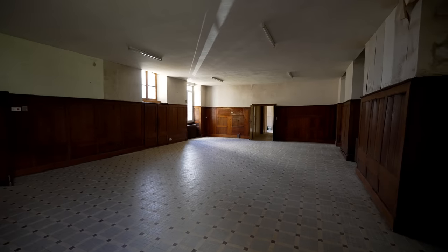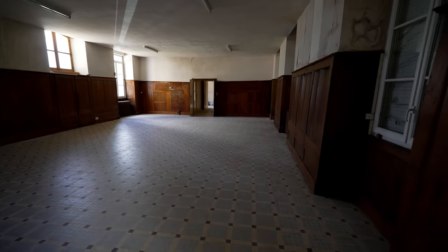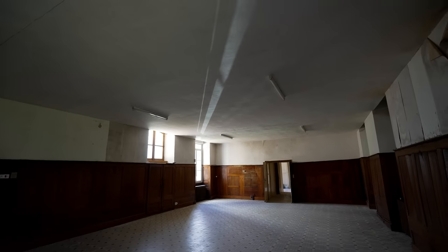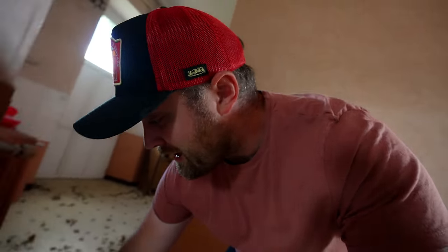Ever since we've bought this building I've always been intrigued to know what is above the false ceiling in the refectory. So I'm currently stood in the refectory — this is where all the nuns would have communally ate. I imagine there were some big long tables in here with lots of chairs. The false ceiling I think was probably put in around 20 or 30 years ago. Today we're going to find out because I've got a ladder, a multi-tool for making a small incision in the ceiling, a torch and a camera. So let's crack on.